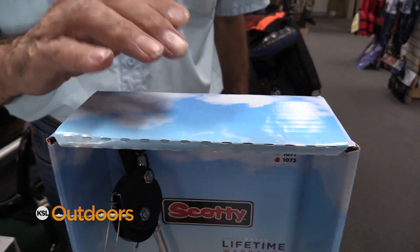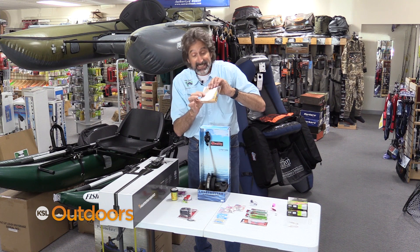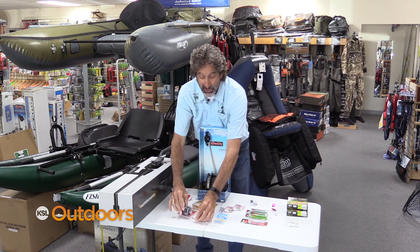If you like to troll, downriggers are the very best way because you're at the exact depth. If you're using leadcore line, these sink seven feet per color out. Or try a line counter and a banana sinker and keep adjusting it until you get fish.